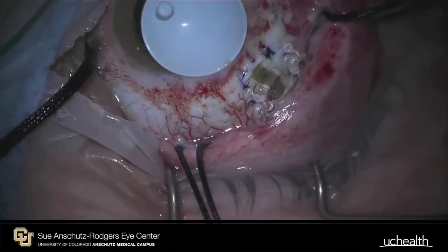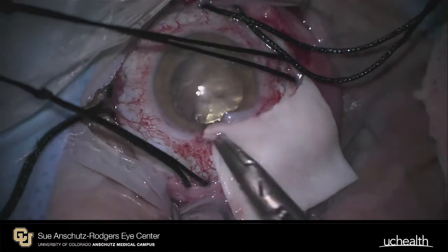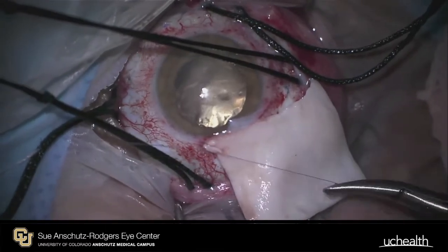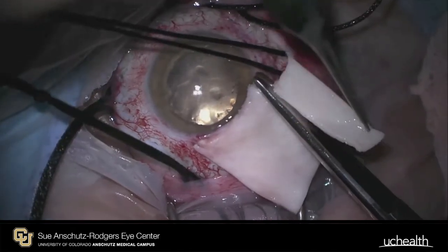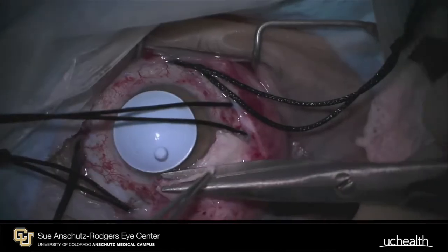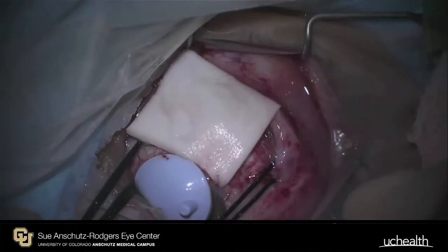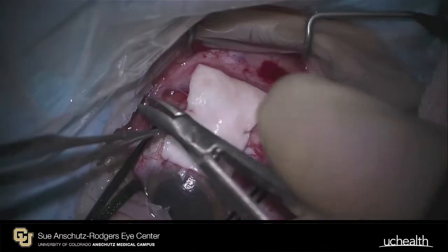Once the wound is assured to be watertight, the entire device must be covered with tutoplast. It is carefully anchored at the limbus, then trimmed to an appropriate size and deposited underneath conjunctiva. Similarly, tutoplast is placed inferotemporally to cover the antenna for the device.